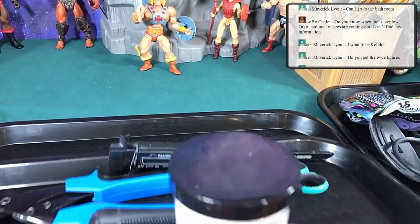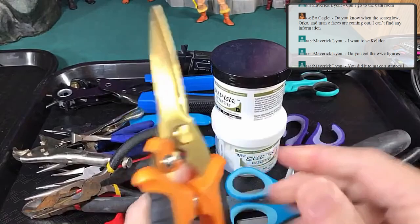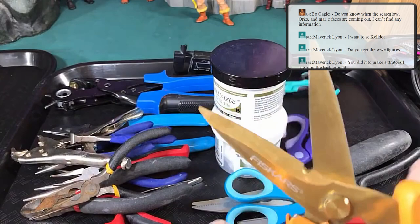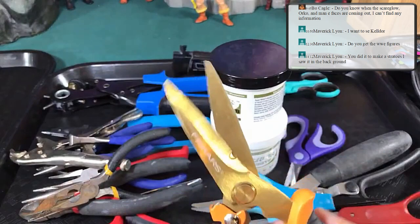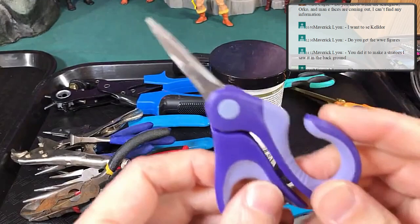Next we're going to talk about pliers and scissors. You want to have a whole bunch of different ones. These scissors here are awesome — they're like super sharp with a ratcheting-type motion and can cut through just about anything, though they're not super accurate. My go-to scissors are these small little purple ones.